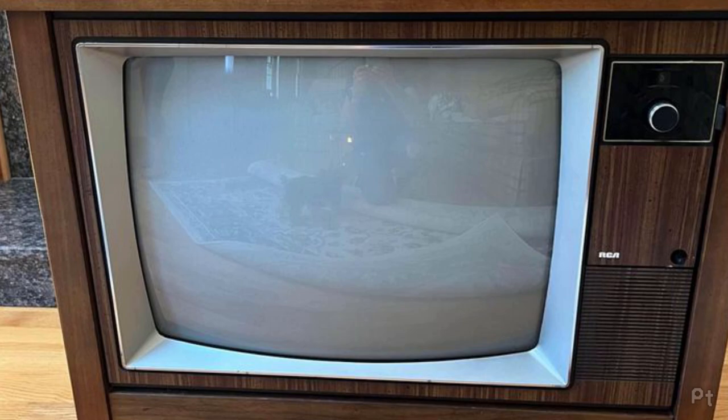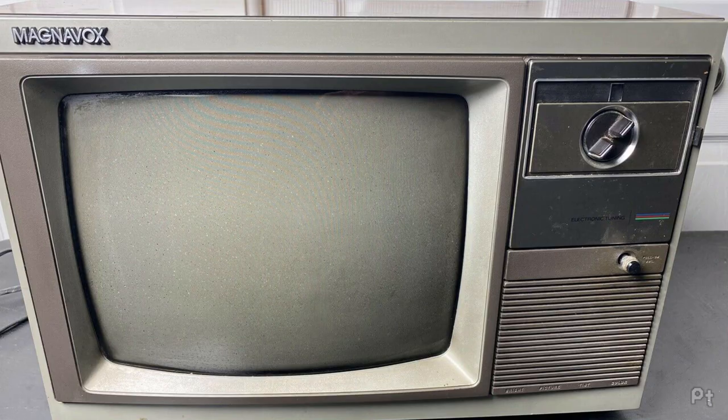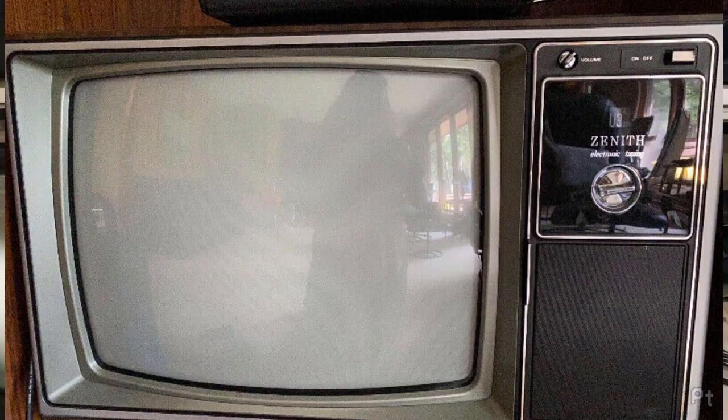Those push button tuners are the same on a TV as on a VCR. There's also a varactor diode tuner that looks like a traditional tuning knob but is a single one using presets the same way as push buttons. These were pretty common on American-made TVs, but overall weren't as common as traditional mechanical knobs or the fully digital synthesized tuner.